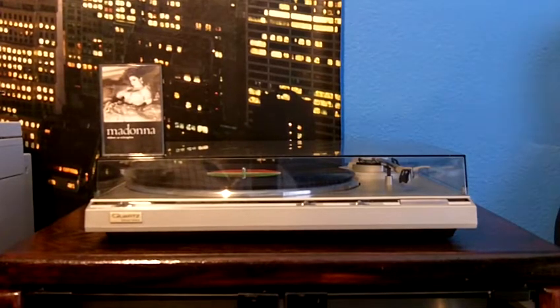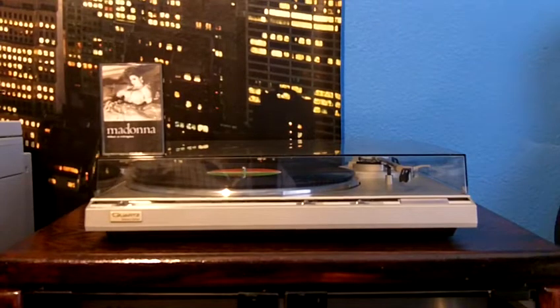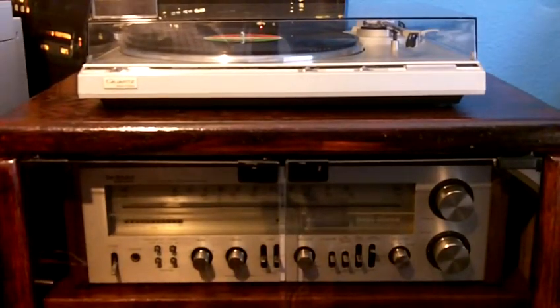The first component that you see there is my turntable, and this one is the model number SLQ300. I've already done a video on this turntable, so you can check it out if you want. It's a really nice turntable, but let's go ahead and show you the rest of the components, starting with the receiver.